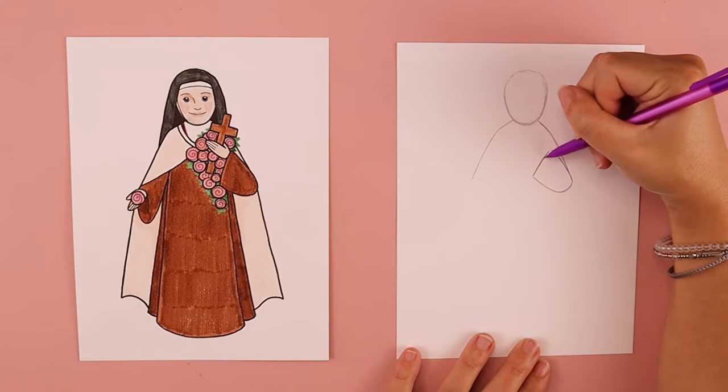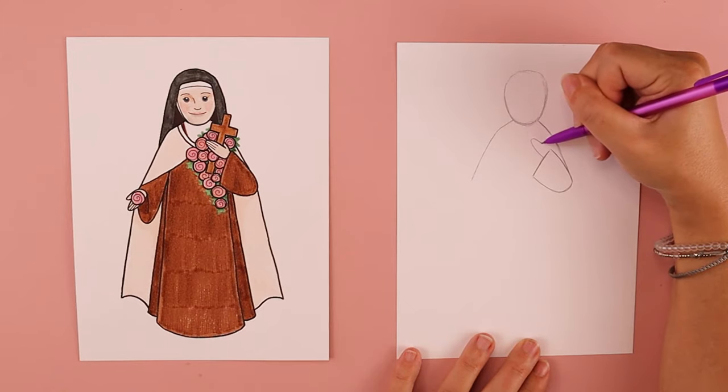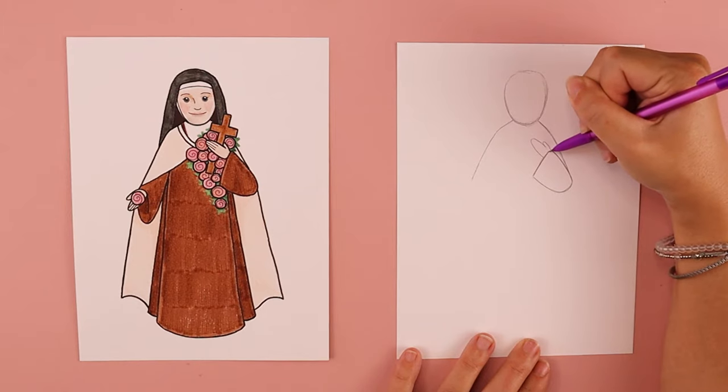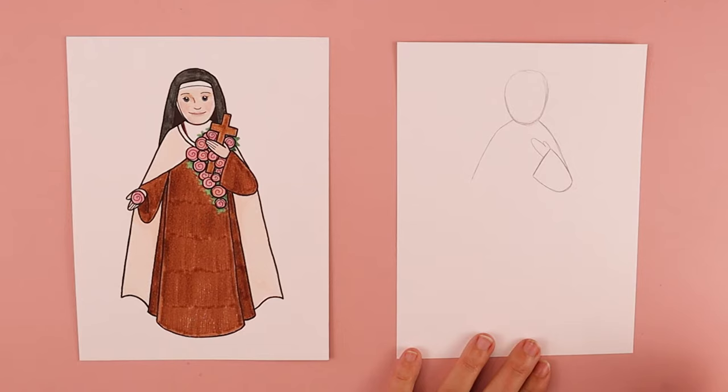We're going to do a really simple hand for St. Therese. I'm going to start off with a big curve to create the long fingers of her hand, and I'm going to do a smaller curve for her thumb. This is going to create kind of like a mitten shape for her hand.